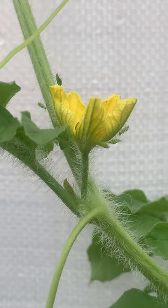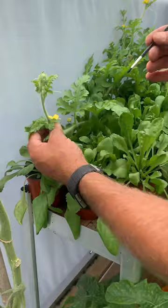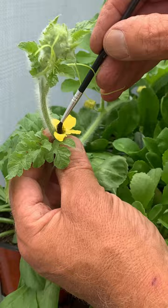What I need to do is take the pollen from the male flower and introduce it to the female flower. So basically just get a little paintbrush, or you can use a cotton bud — whichever you prefer — and generally you don't have to be too gentle; you're trying to pick up as much pollen as you can get.